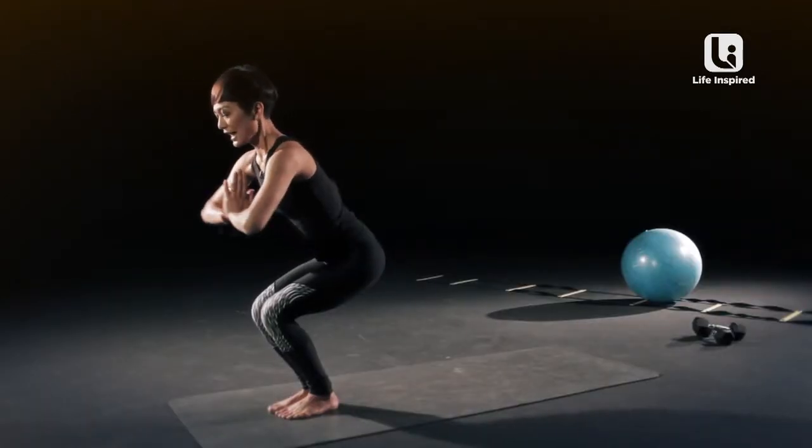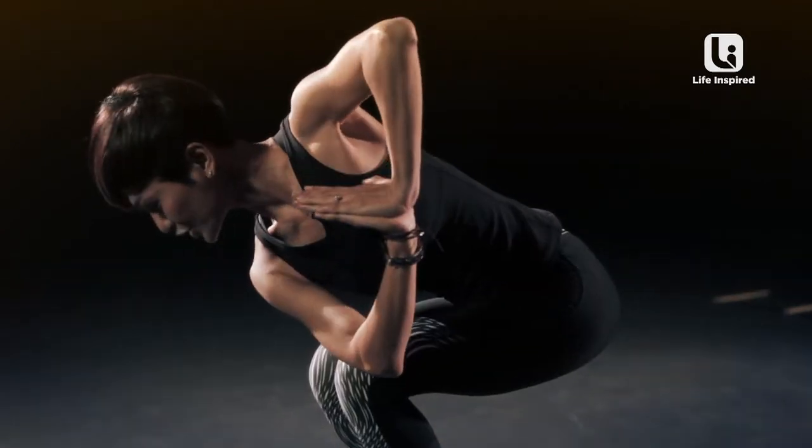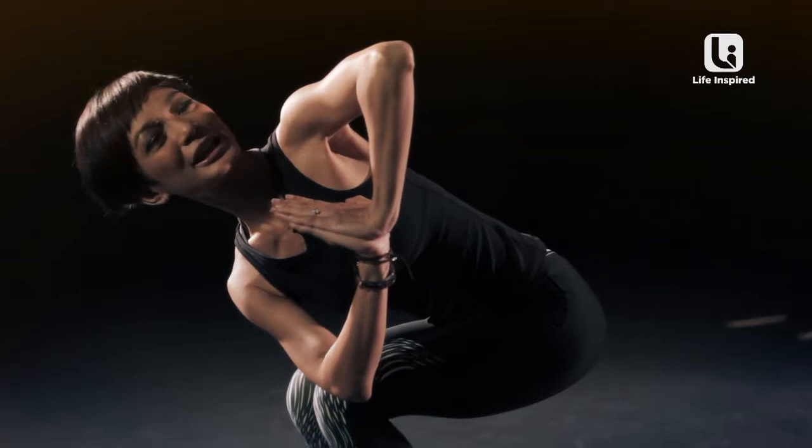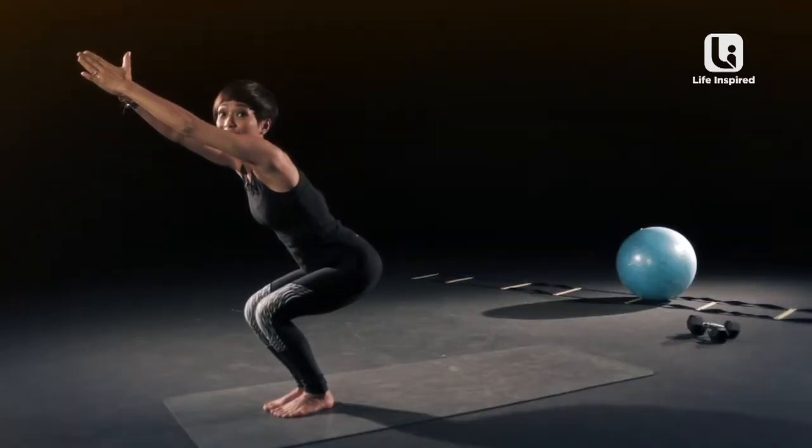Bring your palms together and try hooking your right elbow outside your left knee. Push your palms together and look up. Back to centre. If it's shaking, it's working.